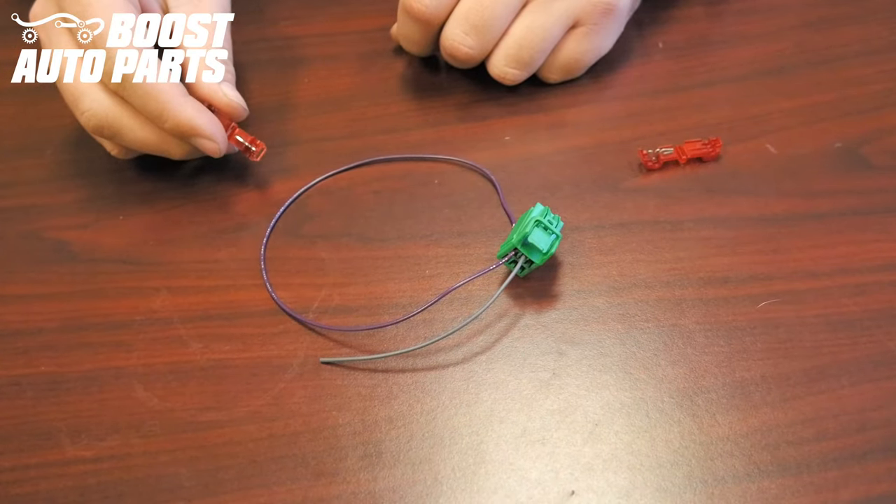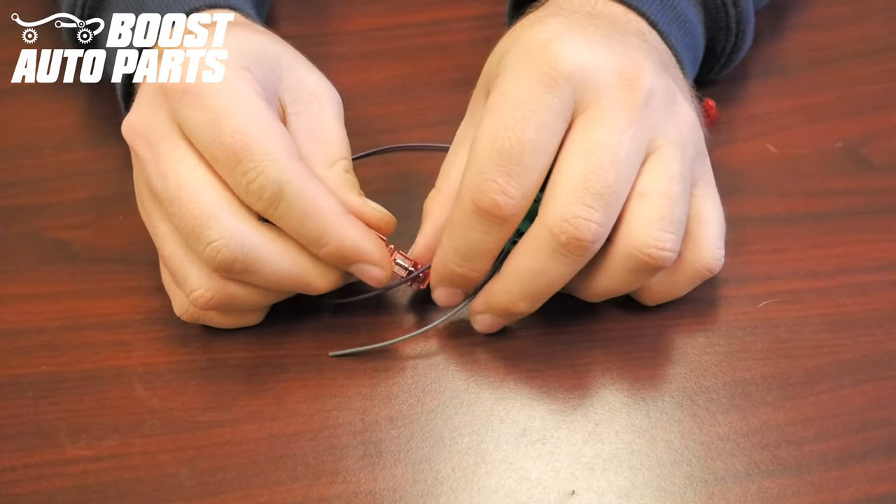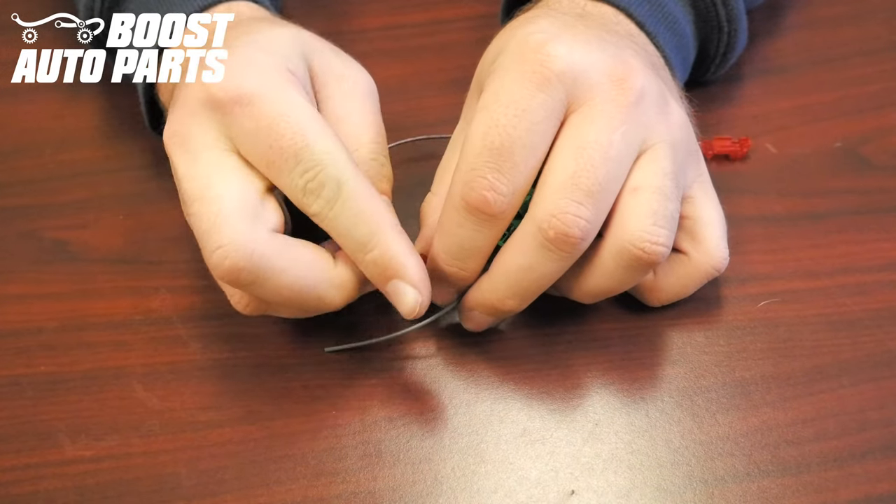Install the provided T-taps onto both the wires in pin 1 and pin 2. You'll do that by placing the wire in the jaws of the T-tap, and then folding it over until it latches.